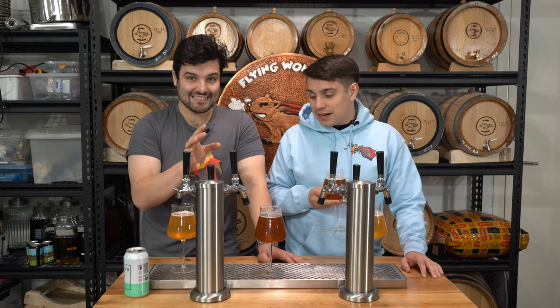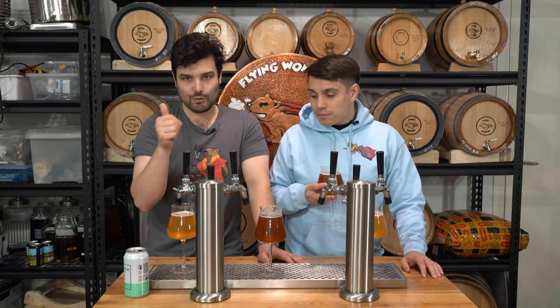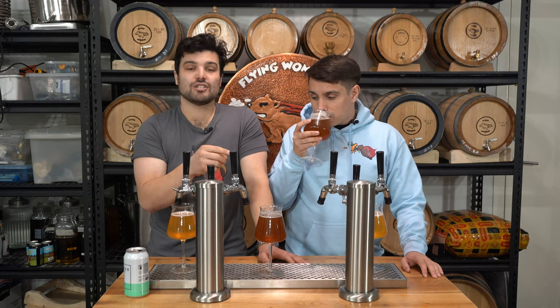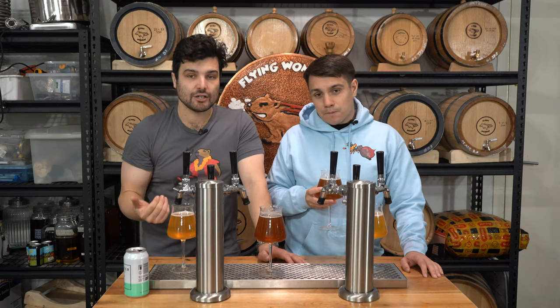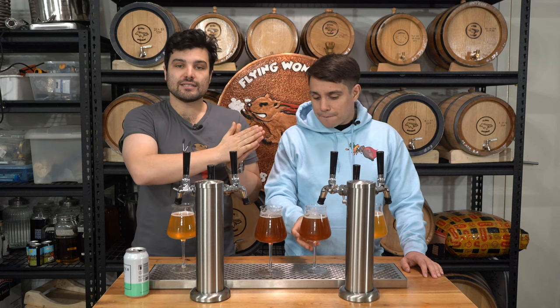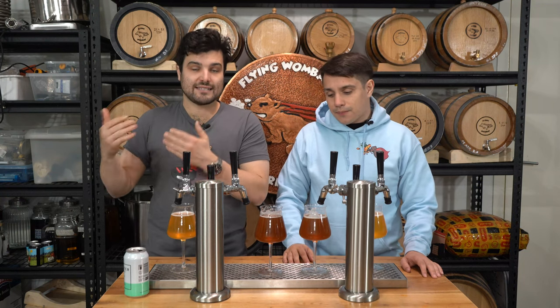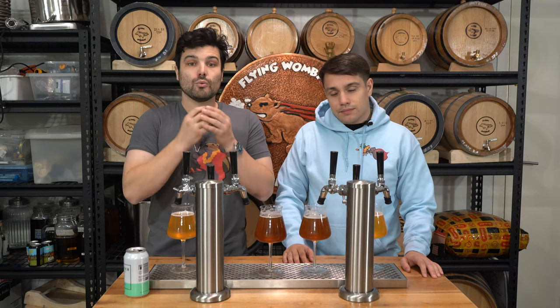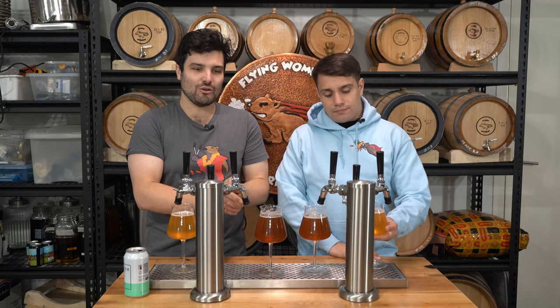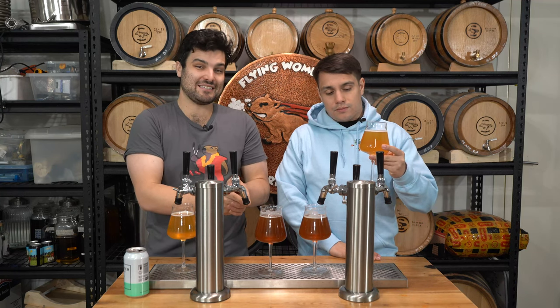If I could do this again — A, I wouldn't make that mistake so those hops aren't sitting in there too long. B, I would do a proper whirlpool, bringing the temperature of the wort down to 80 degrees Celsius instead of doing it from 100 at flame out, because when you're above 80 degrees Celsius you progressively get more isomerization of the alpha acids inside the hops, which is what creates bitterness flavor. Bring that temperature down to around 75 degrees and you get almost no isomerization — you get full hop oil flavor and aroma without the bitterness. I think that's what this needed to be more XPA-like, because at the moment it kind of tastes more like an IPA.